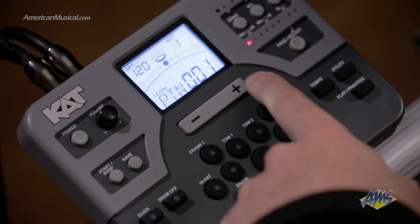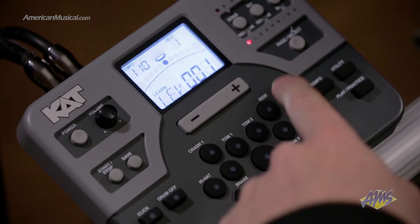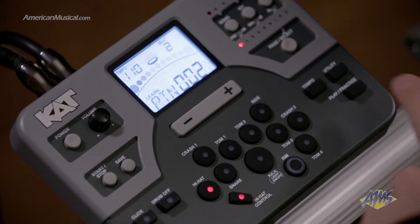After I enter the mode by pressing the pattern button, I'm going to use the plus button to select pattern 2, and then press the pattern button again to scroll to the level setting, where I'll select level 2. After pressing the pattern button to start the beat, I can watch the module's drum layout to see which parts of the kit are playing, and then play along.